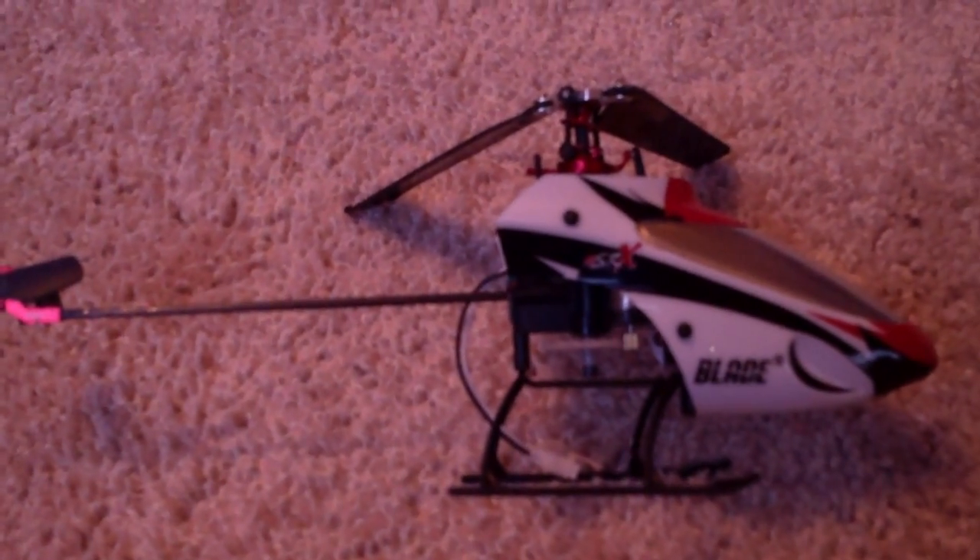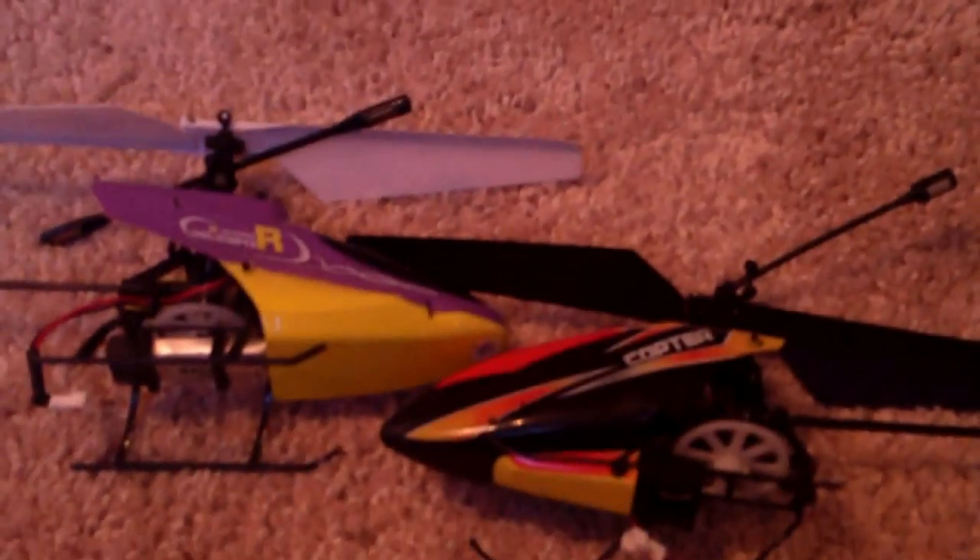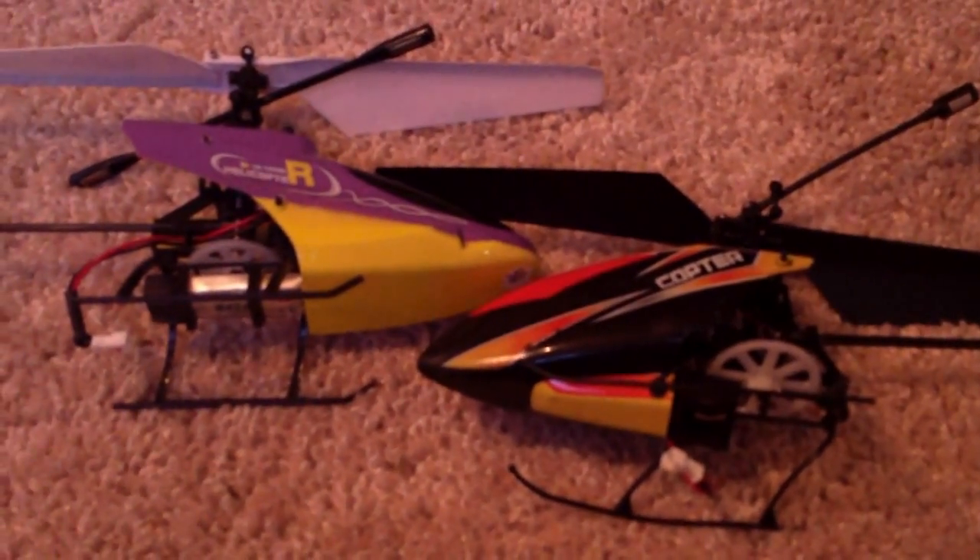Either way, these things are a ton of fun to fly. I hope you get into the hobby and enjoy it. Thanks a lot, and please leave some comments.